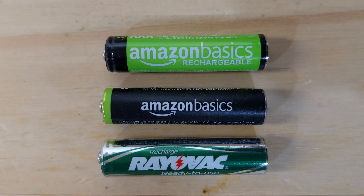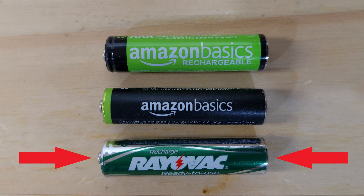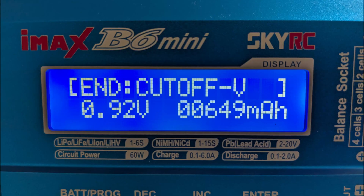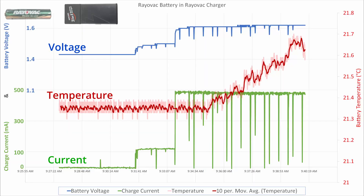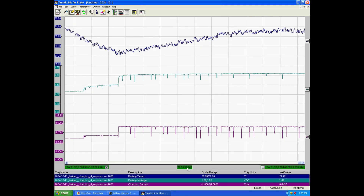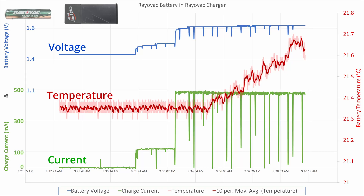I started with one of my oldest AAAs, the Rayovac-branded one. I first discharged it down to 0.9V and then put it into the charger. Here's the first 10 minutes of charging — this graph was made from the data collected by the NetDAC. Charging starts here, and the battery is given about 110mA of current for about 2 minutes. Then the charge current is stepped up to about 0.5A. The voltage starts climbing, and shortly after, the temperature does too.